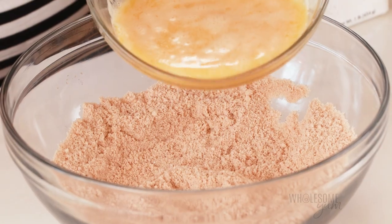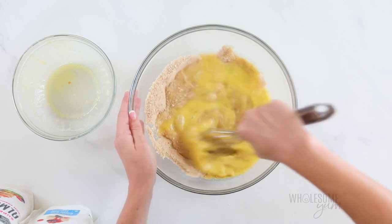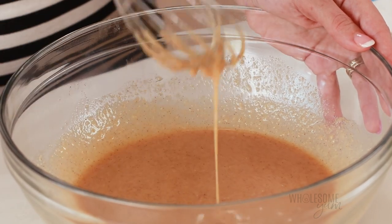Now we'll combine the wet and dry ingredients. Pour the wet ingredients into the dry and whisk together until completely smooth, making sure to get any dry ingredients from the bottom and the sides. The batter should be runny like this, but not totally liquid.